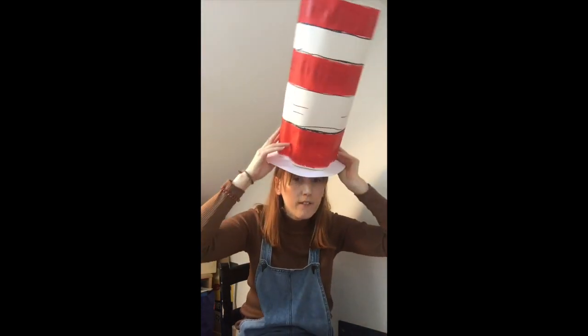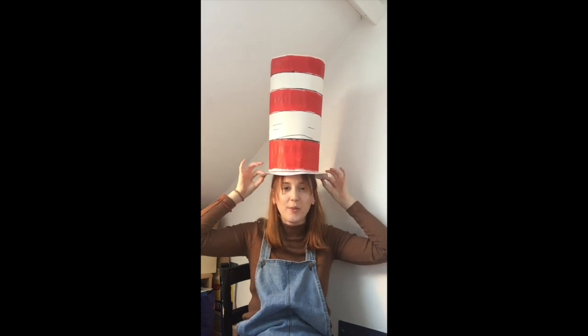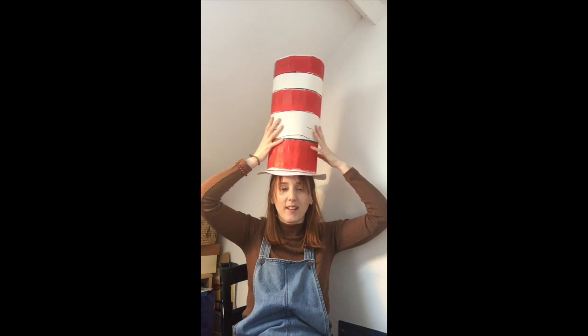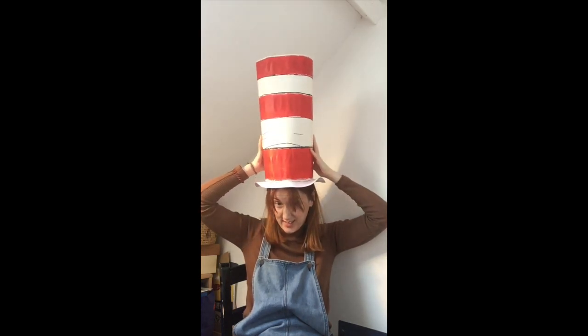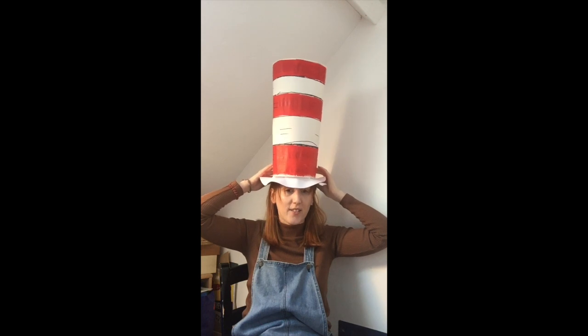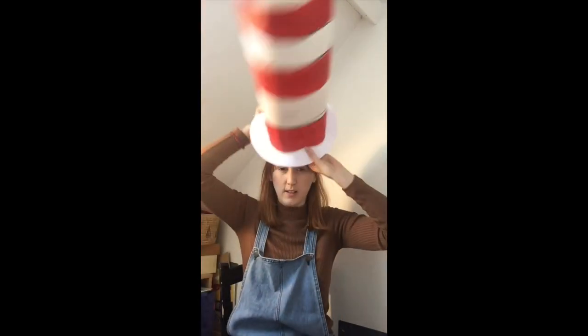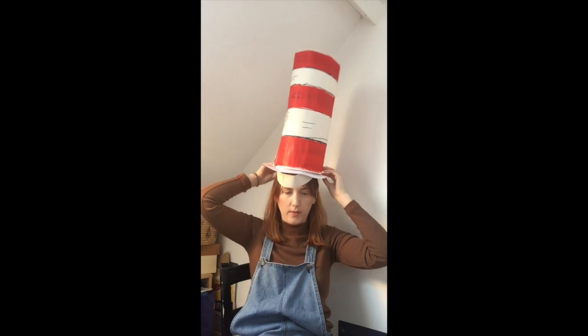I have stuck all my triangles on the inside of my hat and stuck all the edges down — and hopefully this is going to fit. There's my Cat in the Hat cap! Okay, I made my brim a little bit small. If you've got the same problem where it doesn't quite fit, what I'm going to do is take that inner piece I measured out earlier and stick that to the inside to give me a bit more support, and that will help it stay on your head.